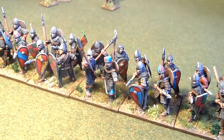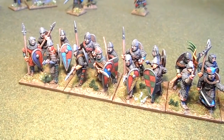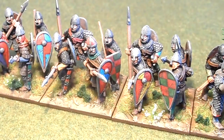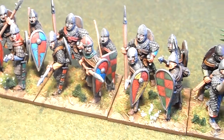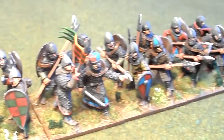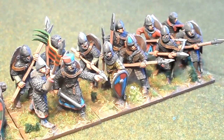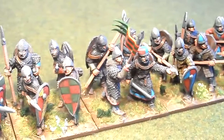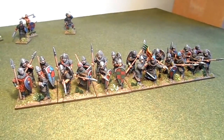I kept with the blue and red shields and a few of the helmets, which is the theme I'll keep throughout the army. Watch out - that's the latest update.